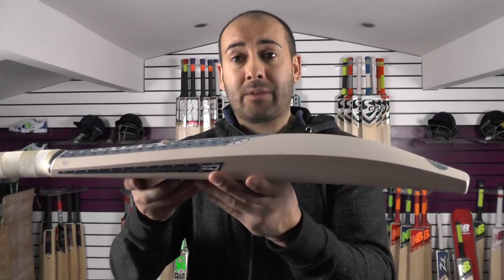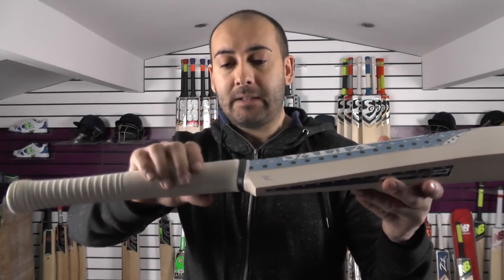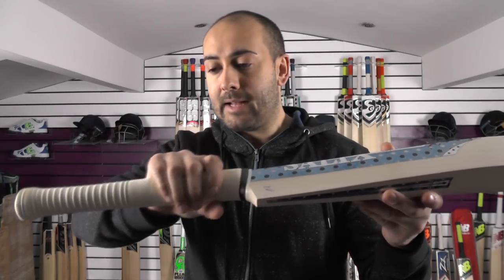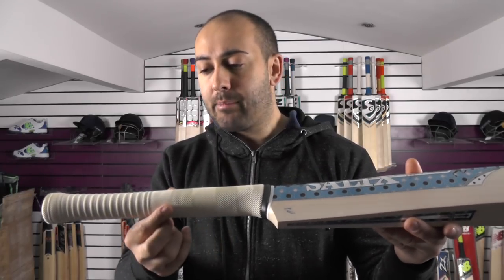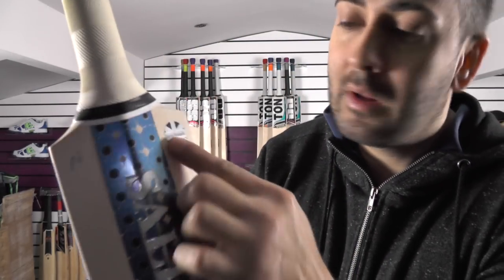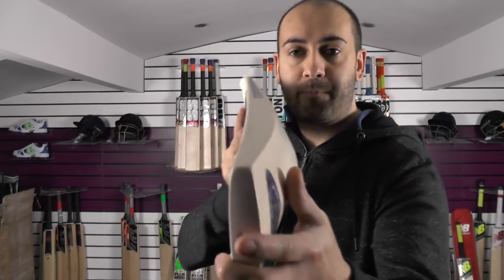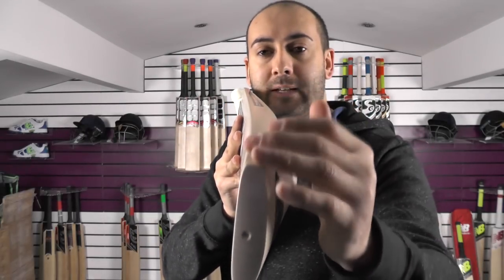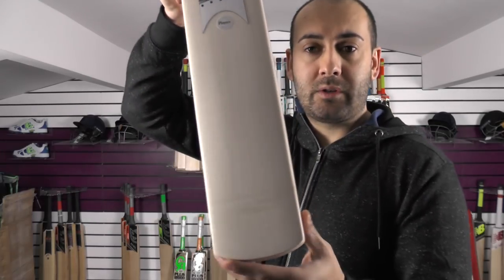So if you like to play off the front or back foot or around the ground, this bat is certainly going to suit a full array of strokes. On the handle, you've got a semi-oval medium thickness handle tapering to a round at the top. You've got a UK hybrid grip with the chevron at the bottom and the spiral at the top. There are rubber inserts in the handle, and there's the UK sticker to signify this is handmade in the UK. You've got a nice bow down towards the toe, the edges are nicely rounded, this is a flat face, and you've got a traditional rounded toe.